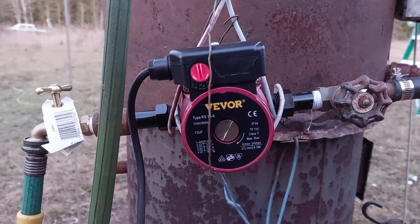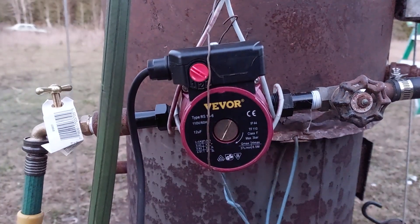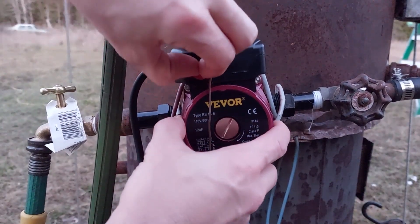That's number two — big difference as you can hear — and then number three. It easily circulates the water around. I only use it on number one.